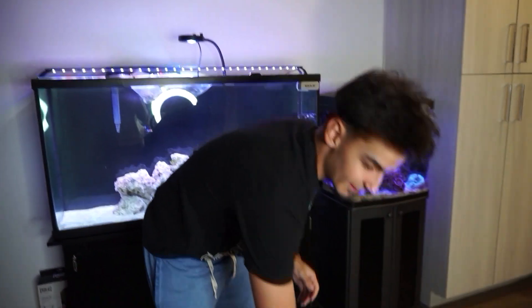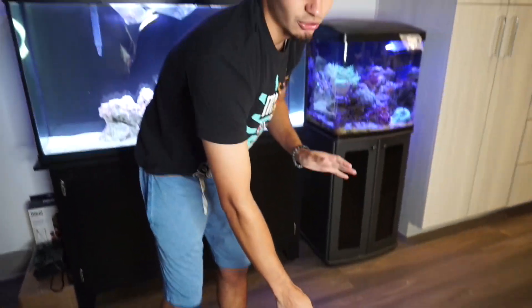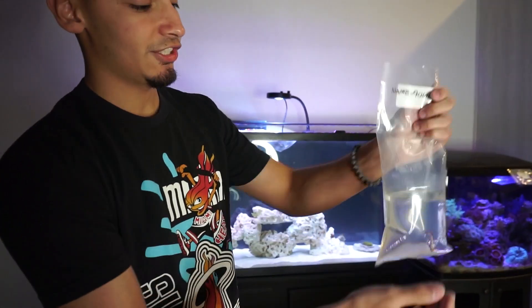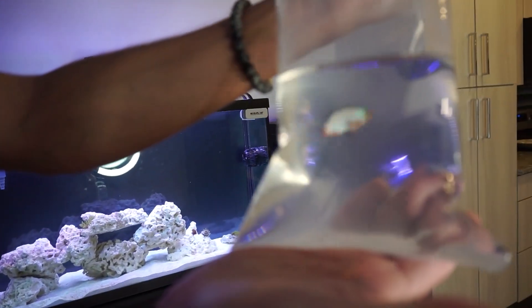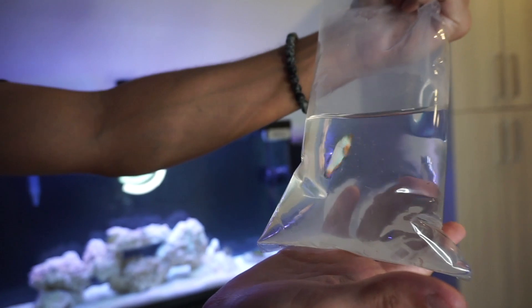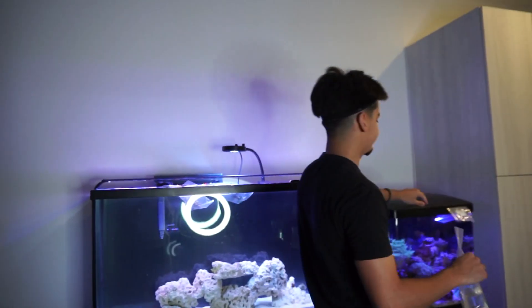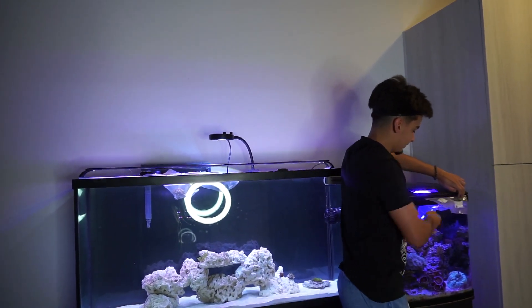And now this guy — this is the star of the show. I got the ocellaris because I haven't had one in a while and wanted to show you guys you can still get some cheap fish at a really nice price. But this guy I've been wanting for a really long time — this is an ORA Premium Snowflake Clownfish. He is freaking sick, just look at him. He kind of looks like a Frostbite but this is a Premium Snowflake Clownfish. We're going to acclimate them — we'll be back in 30 to 45 minutes.